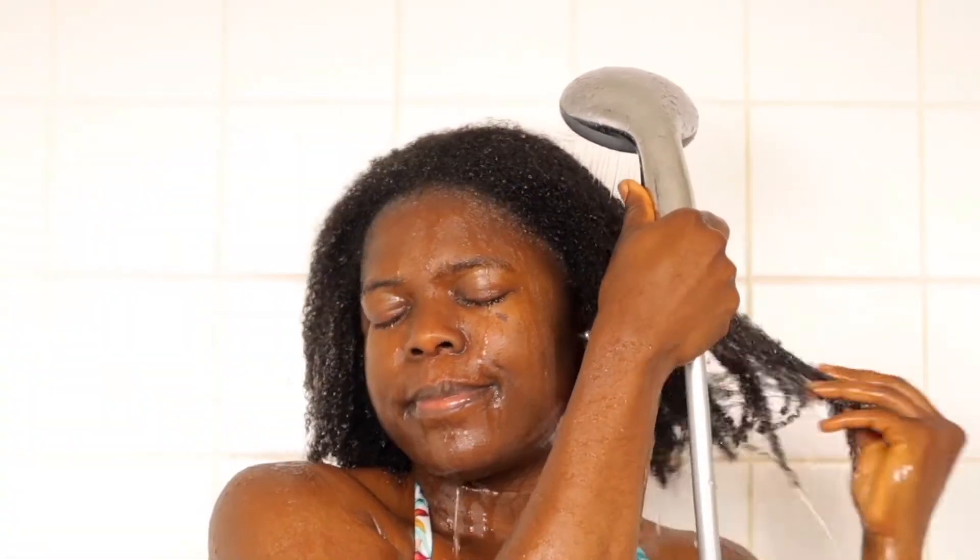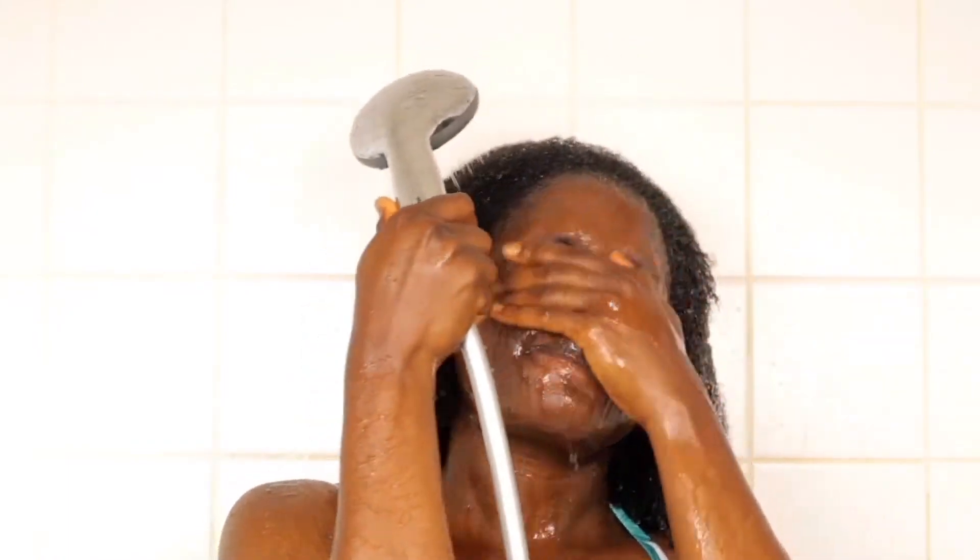What's up beautiful people! If you are new here, my name is Amelda and in today's video I'm going to share with you my updated wash day — or wash hour — routine. So if you're interested, keep watching.